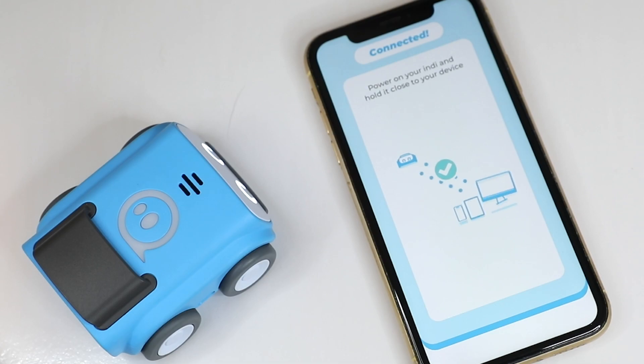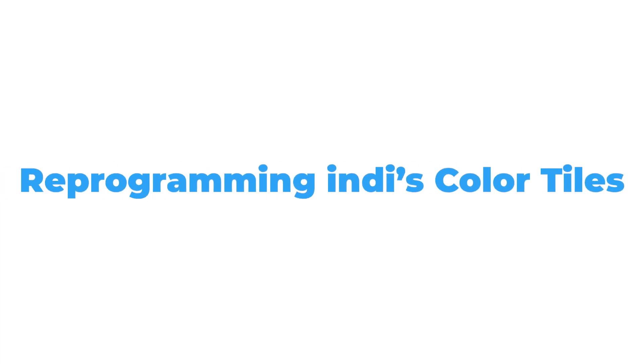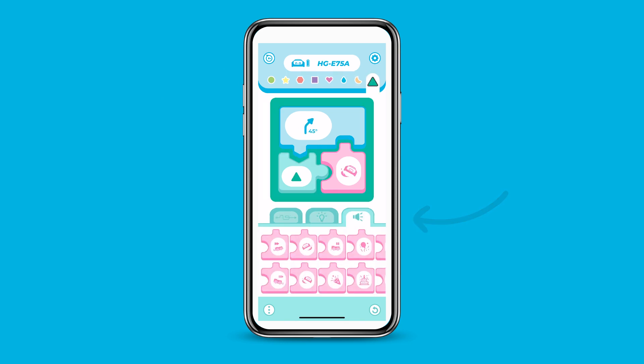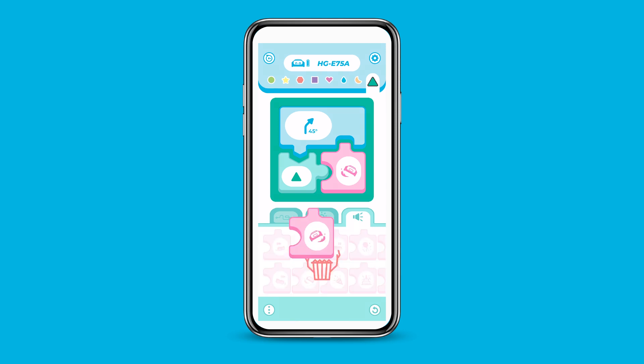Now that you've connected Indy, you can start reprogramming how Indy will respond to the color tiles. At the top of the screen, you'll find tabs to change Indy's behavior for each of the eight color tiles. At the bottom of your screen, you'll find movement, light, and sound blocks. Simply drag and drop the block you'd like to use to the center programming board, and make sure to match the block shapes.